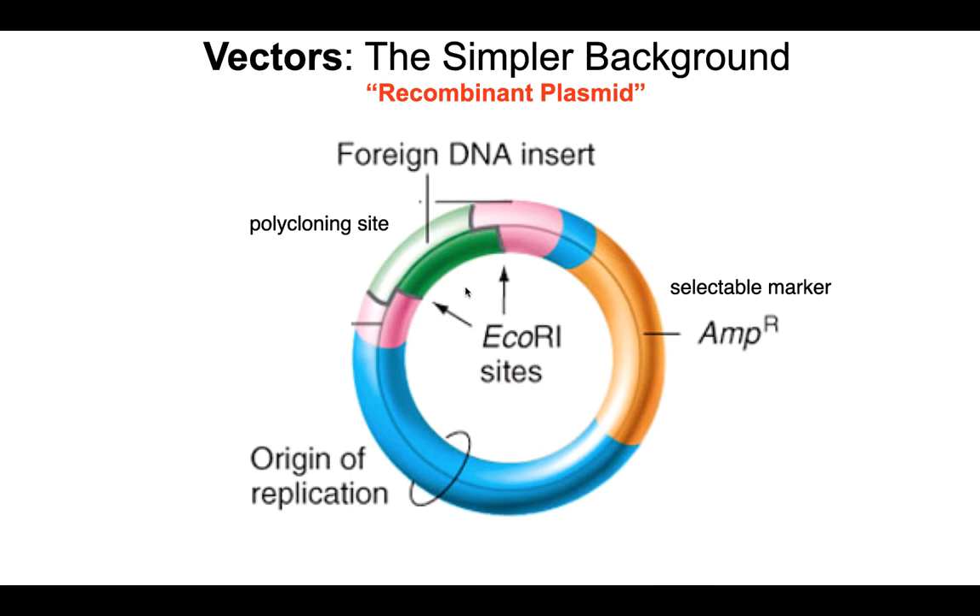The first characteristic is a polycloning site — an area of the plasmid that has many sequences at which restriction endonucleases cut. That's where you'll be inserting your DNA insert. Second, a plasmid needs an origin of replication, a sequence recognized by the host cell's DNA polymerase signaling that this DNA needs to be replicated. Finally, each plasmid needs a selectable marker, which provides a way to know which cells have actually taken up the plasmid during transformation.